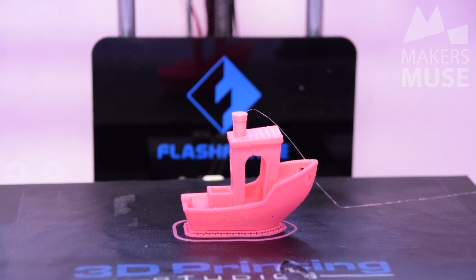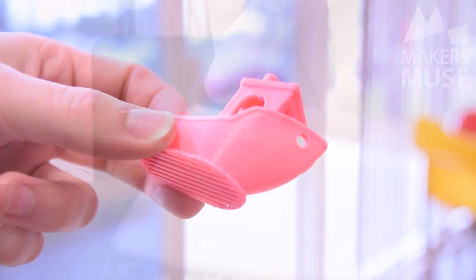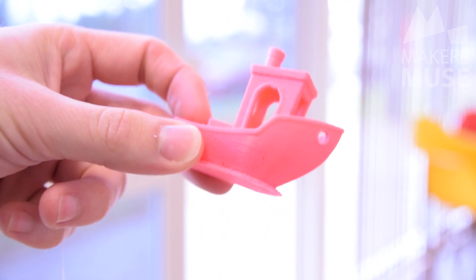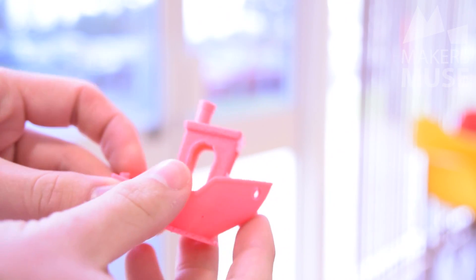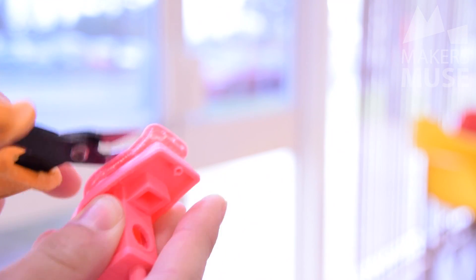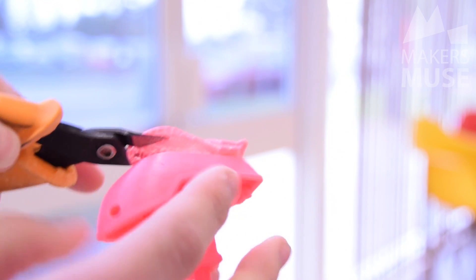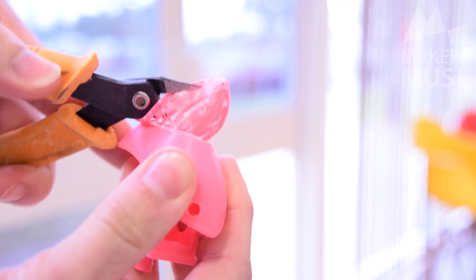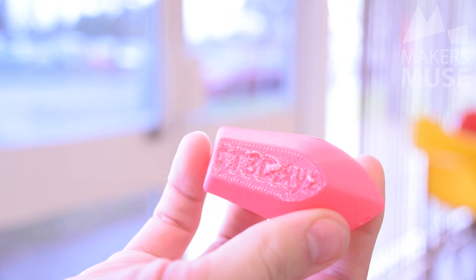Here's the print straight off the print bed, printed in pretty much an hour, and as you can see the quality is pretty phenomenal — especially considering this is a draft print, very fast at 0.25mm layer height. I already can't see any issues with it; it's actually pretty impressive for a plastic this cheap. Pulling the raft off was really easy using a pair of side cutters, and I have no doubt if you printed a very heavily support-laden model using eSun with these settings, you'd have no issue pulling those supports away. It came away really nicely, pretty much as well as I'm used to with the UP brand plastic.